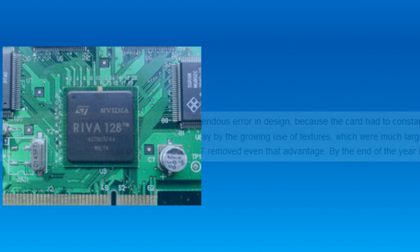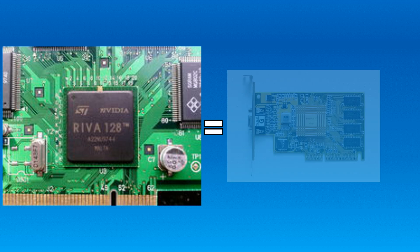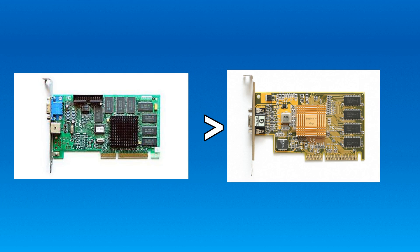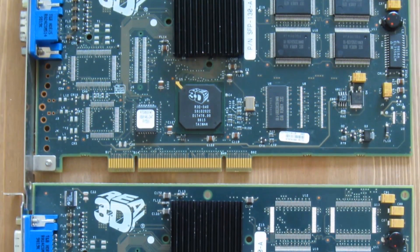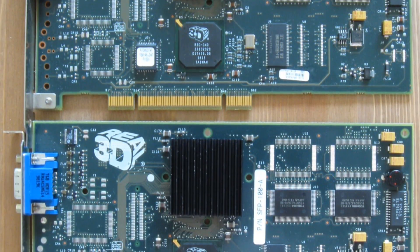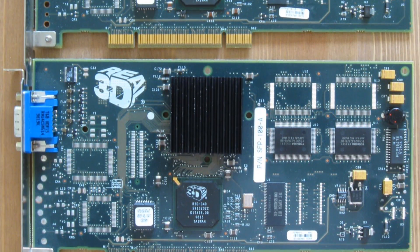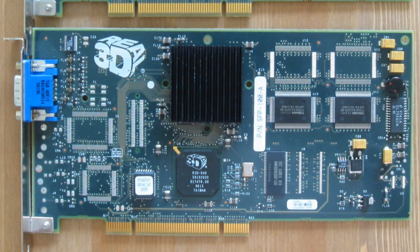The low-end RIVA 128 was the main card it could compete with, which was soon replaced by the RIVA TNT, meaning the card was stripped of even that low-end title. The worst part is that some PCI variants of the card actually got made, featuring RAM added to them, and they still beat the AGP card in some performance tests due to the VRAM being present on the card.